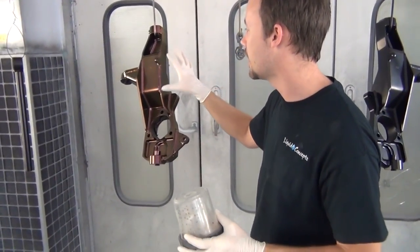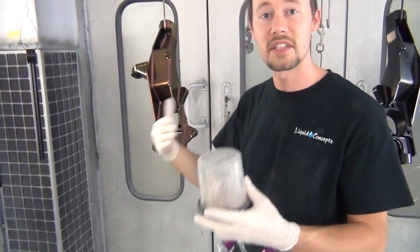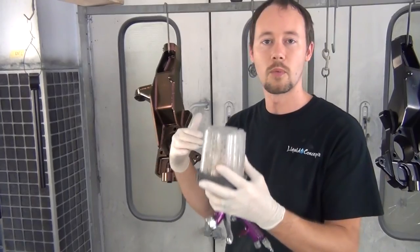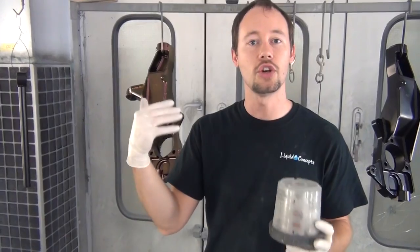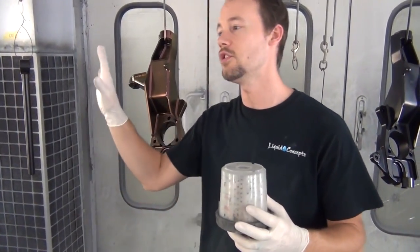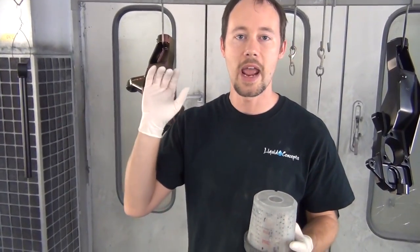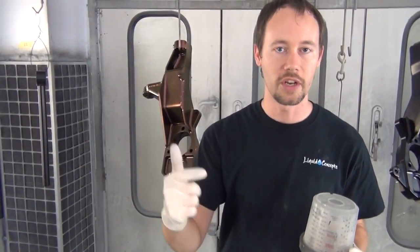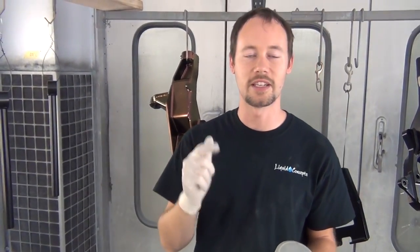As I was spraying, I tried to do some crisscross patterns — the first pass I went up and down, the second I went back and forth. On some pieces you can't always choose direction, but on a lot of them doing a crisscross pattern lets all the colors mesh together so you don't get lines in your paint or in the metallics themselves, giving you a more uniform color all the way around. We're going to go ahead and finish spraying all of these — they're going to come out amazing as one-off custom color shift lift kit pieces.